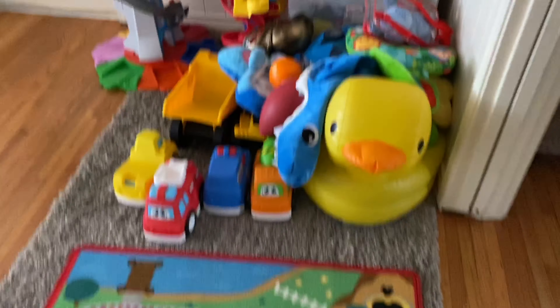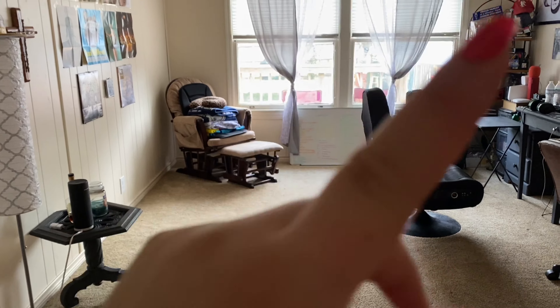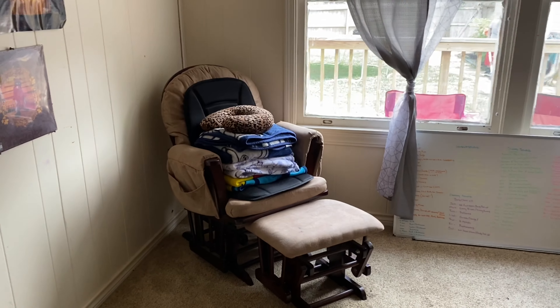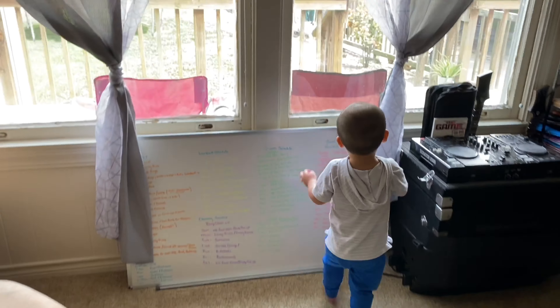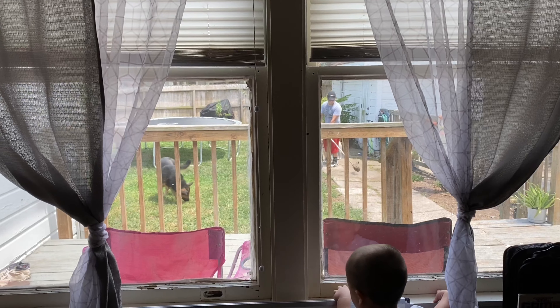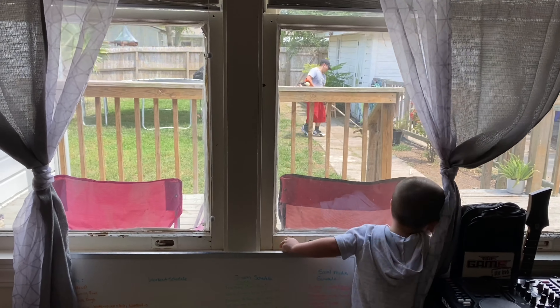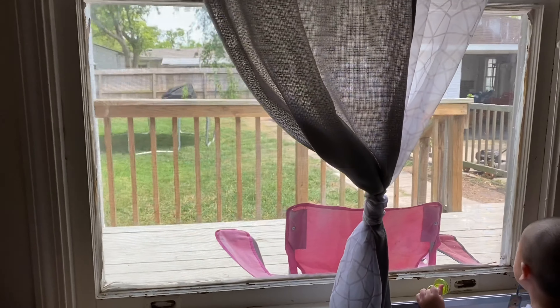It's clean for now. We moved all of his toys back in this area because it was too much over in that area — he would always pull down the curtains. Now we have the rocking chair and we can rock him for naps. There's my husband and the dogs. We are slowly working on the backyard and it's looking pretty good.